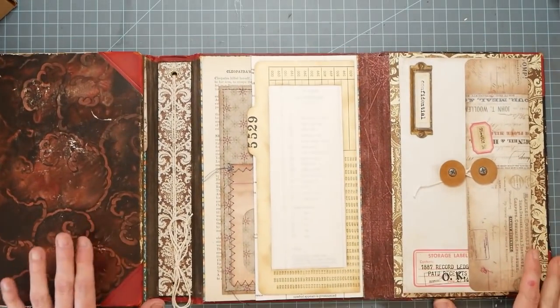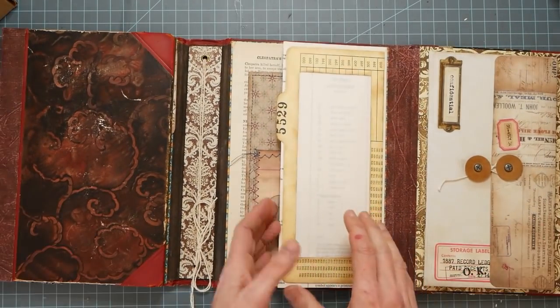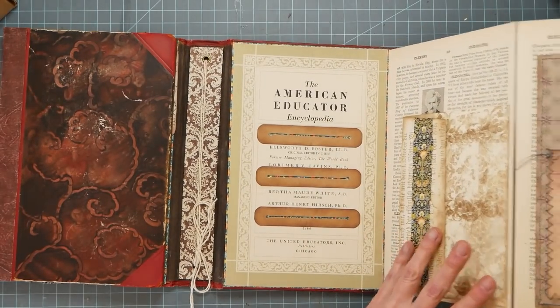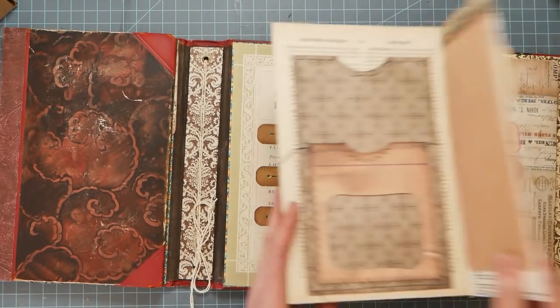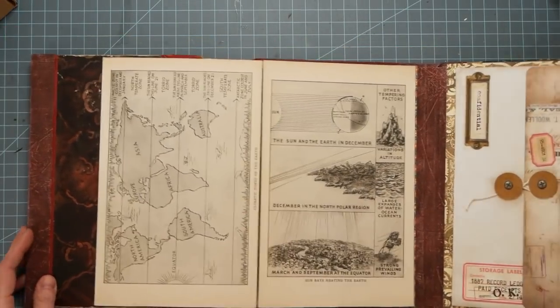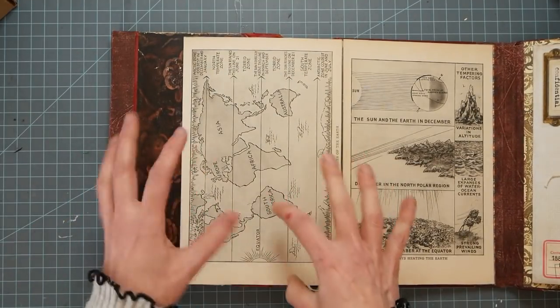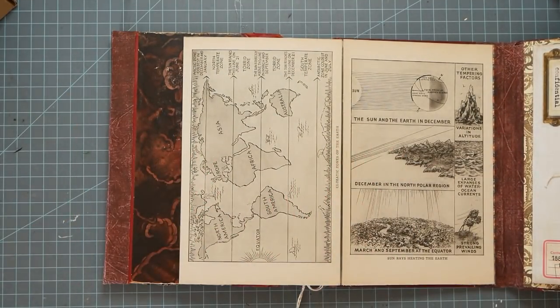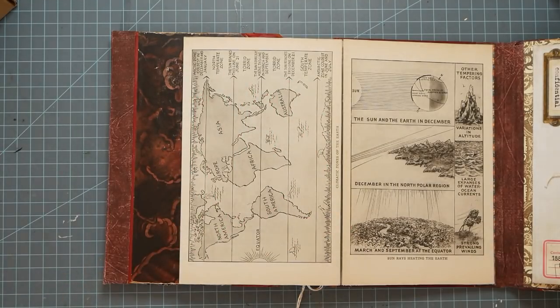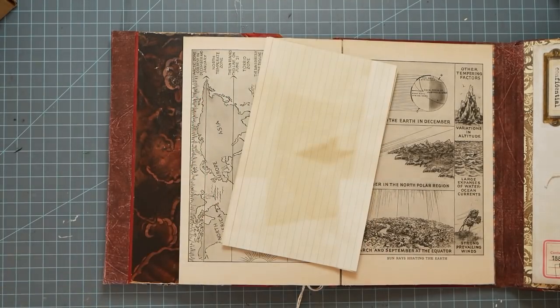What we're going to do today is work on this foldout page — remember we did this side last time? I'm going to work on this page today and it has several pieces on it, so I'm just going to do this one. I collected some vintage-y looking things — and they are vintage!